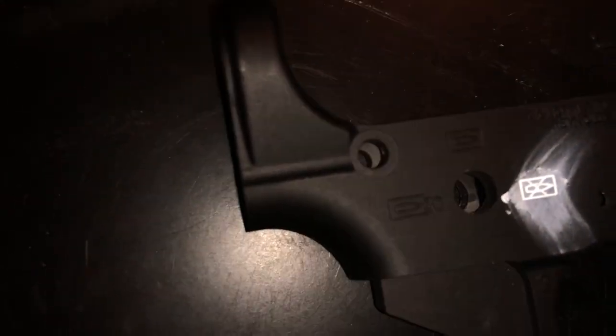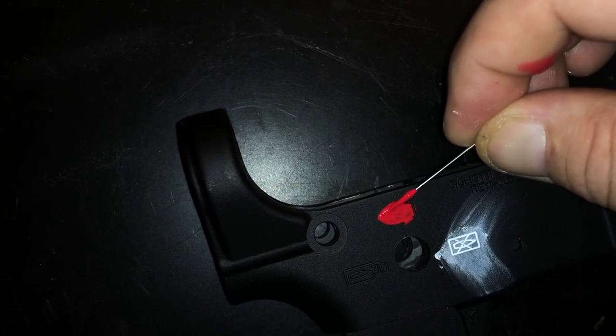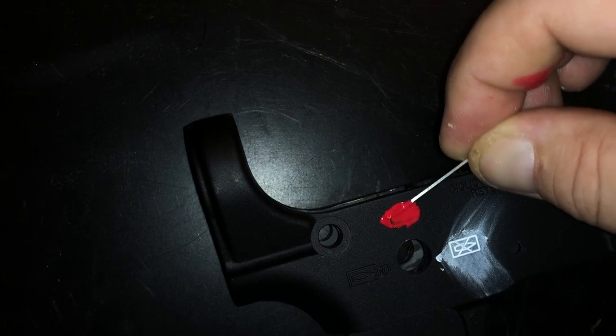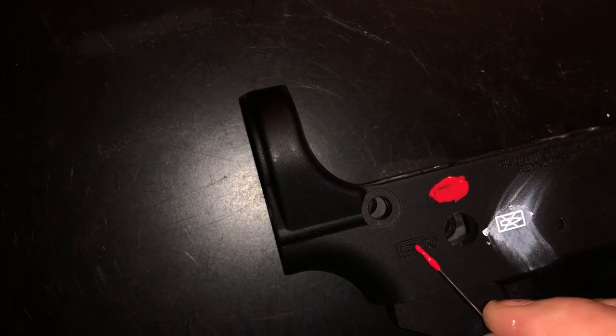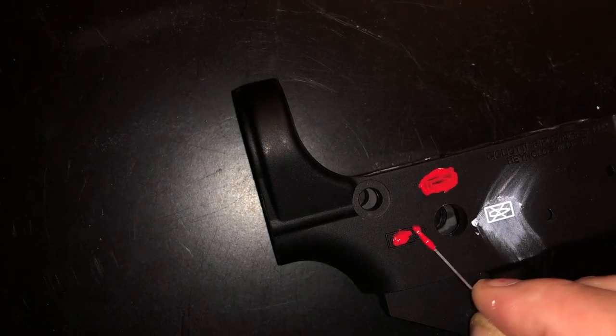Same process, exact same process, same kind of paint — on red. Just get a little bit on the end of your needle there and kind of work it into the hole. It doesn't take much, obviously. Get that worked in there. Now, what we can do is scrape that off and put it on this one — two for the price of one, right?